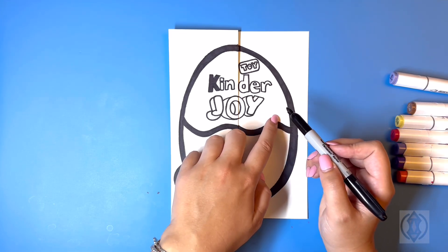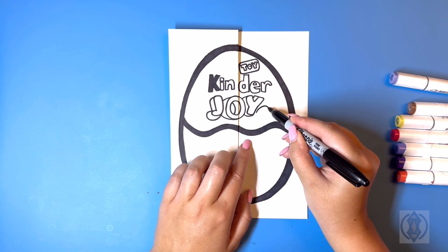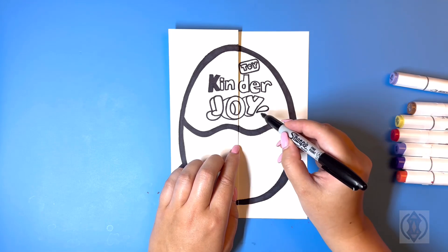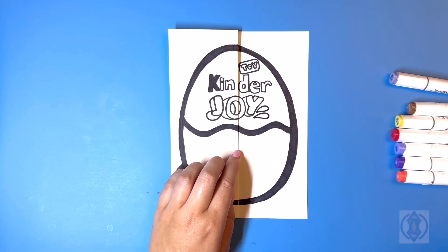Now we're going to draw some water droplets as they come out on the side. So beside this we're going to curve this line out, through, connecting that in the corner. Dropping below we're going to curve this out, up, connecting that in the corner.